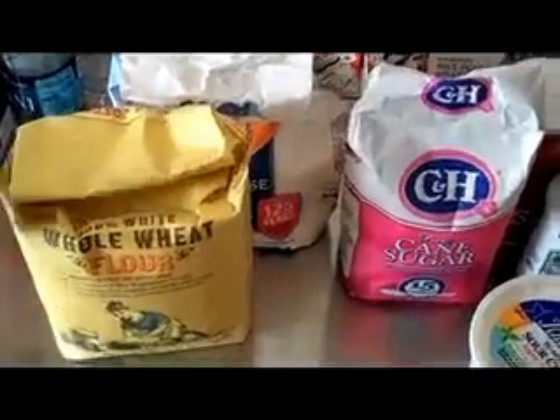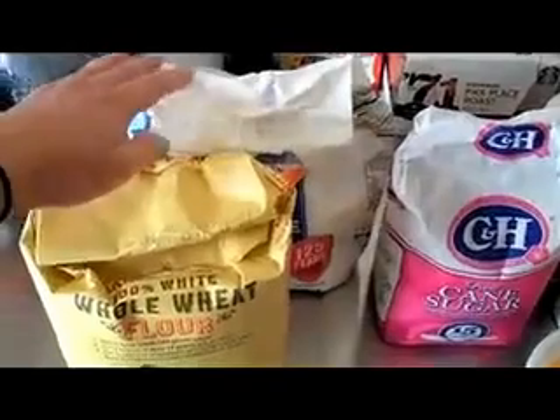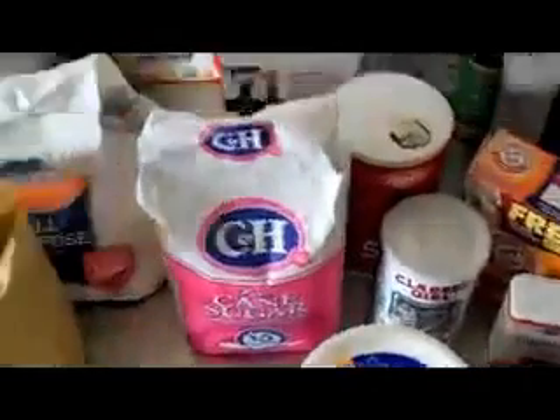So for the ingredients, we're going to use flour, and I have both whole wheat and just regular white flour. Just to be a little bit healthier, I'm going to mix the two, but you can use either one.